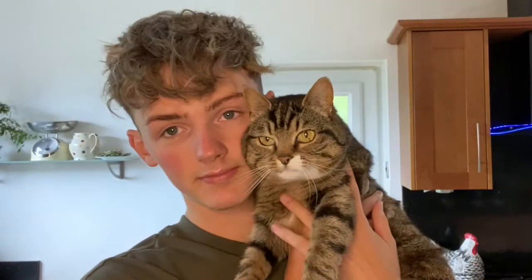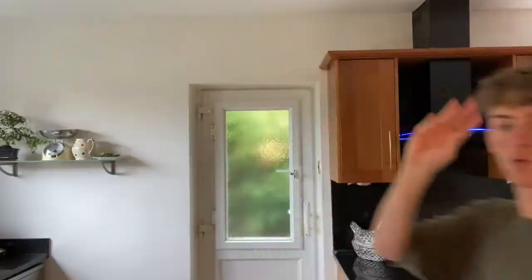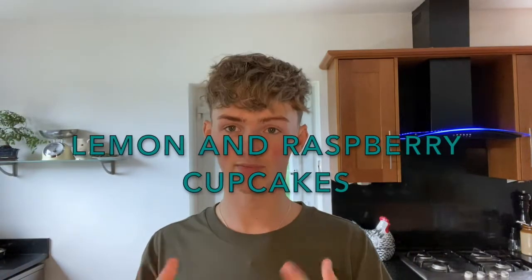Are you here to help me bake? Wash your hands. Hello and welcome back to my channel. As you can see, we are back in my kitchen. We're making lemon and raspberry cupcakes.